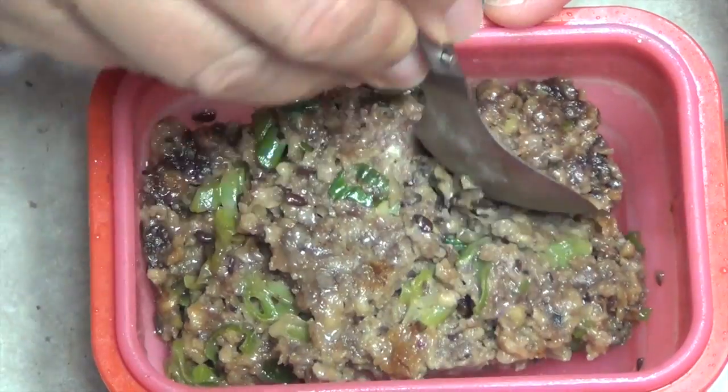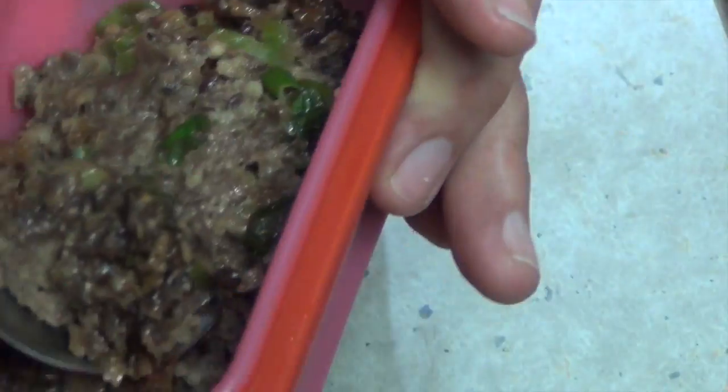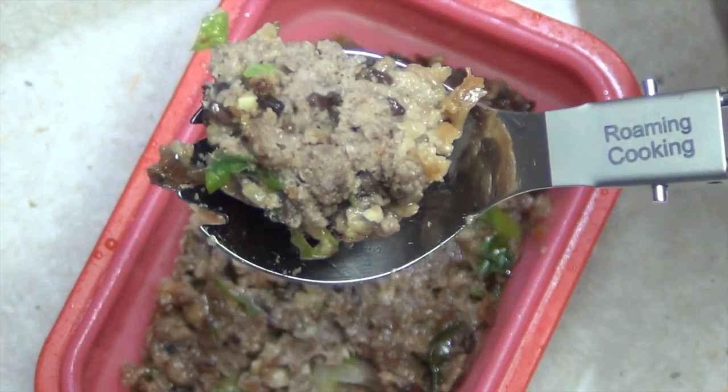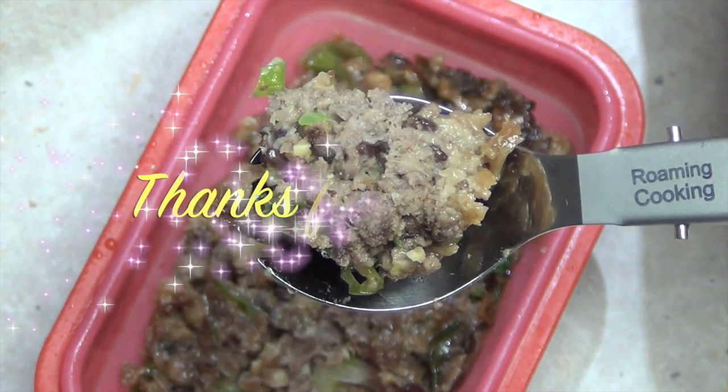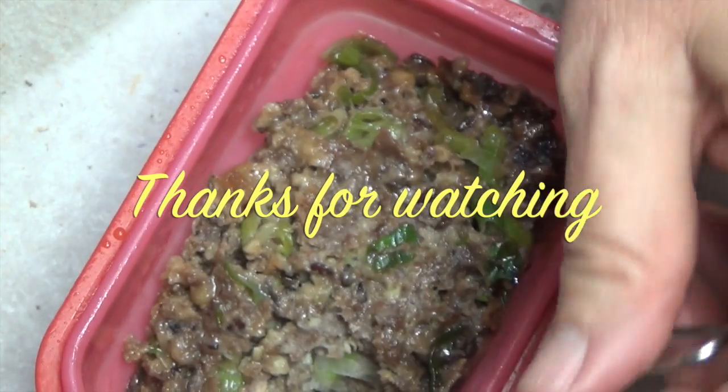Let's have a little taste using the spork she sells. Look at that — it's moist and cooked all the way through. It smells really good and it's cheap as chips to make. I hope you enjoyed this little cooking demonstration and product review of Roaming Cooking's siliconware and cutlery. Don't forget to stop by and say hello to Jackie and tell her Cheeky sent you. Thanks for watching — yum! See you next time.